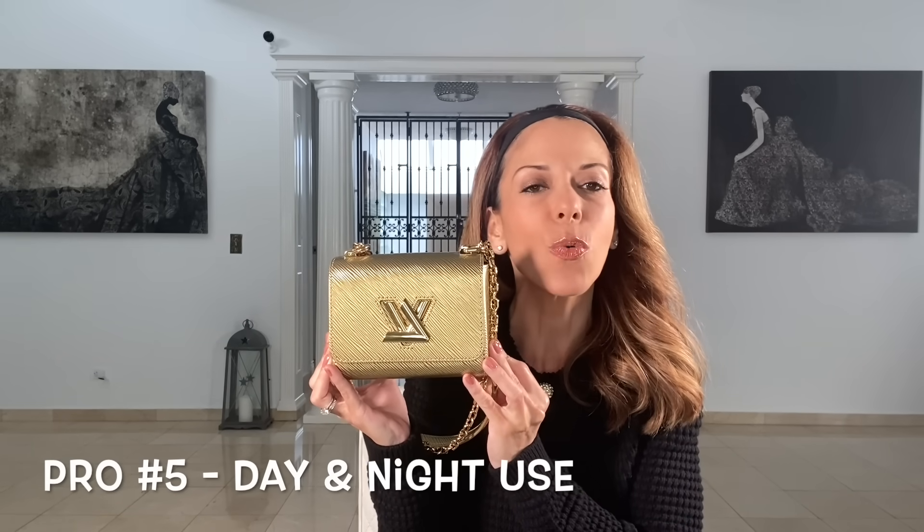My last pro, and it's a good one, is that this size lends itself to both day and night. It's equivalent to the Chanel mini — some bags are too big for a night out and some are too small for daytime, but this one works for both. It's the perfect size for that. Now let's talk about the cons, because where there are pros there are always cons.